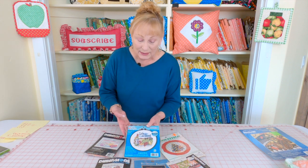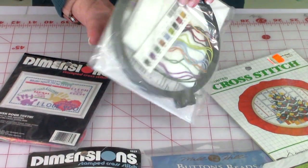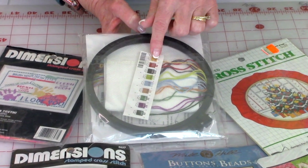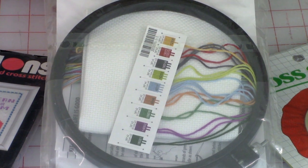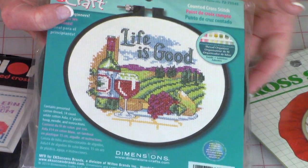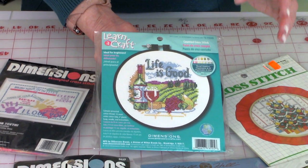This particular kit is counted cross stitch and it's very small. What I like about this one is that the thread is sorted for you — in a lot of kits it's not. It has the hoop included, which you're going to leave on the finished project so you can hang it if you choose to. It's just not a lot of expense. You can probably find some of these for under ten dollars, maybe some even five dollars. Check out Walmart — they have some that are very inexpensive and small like this.